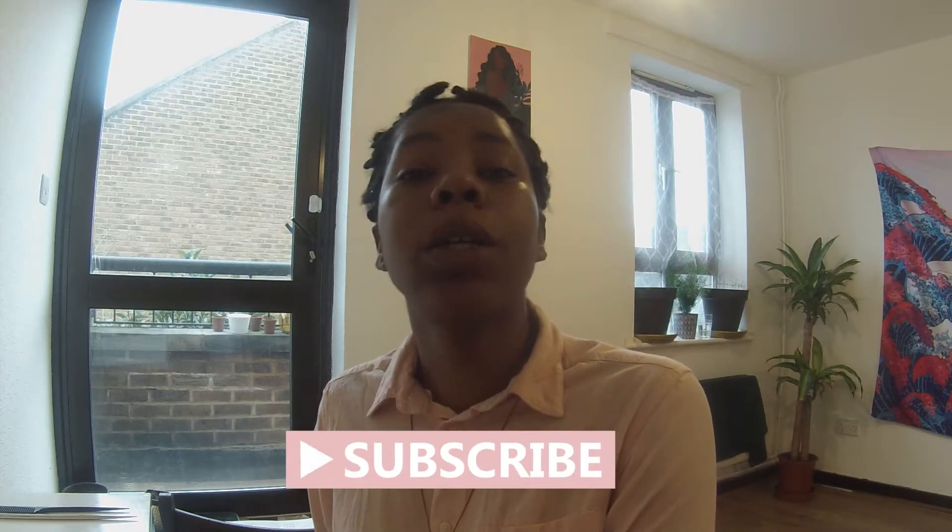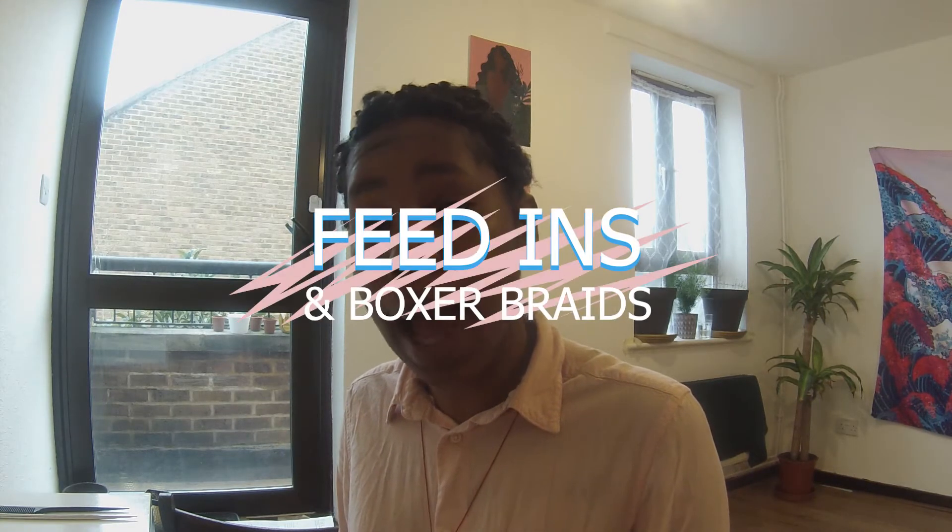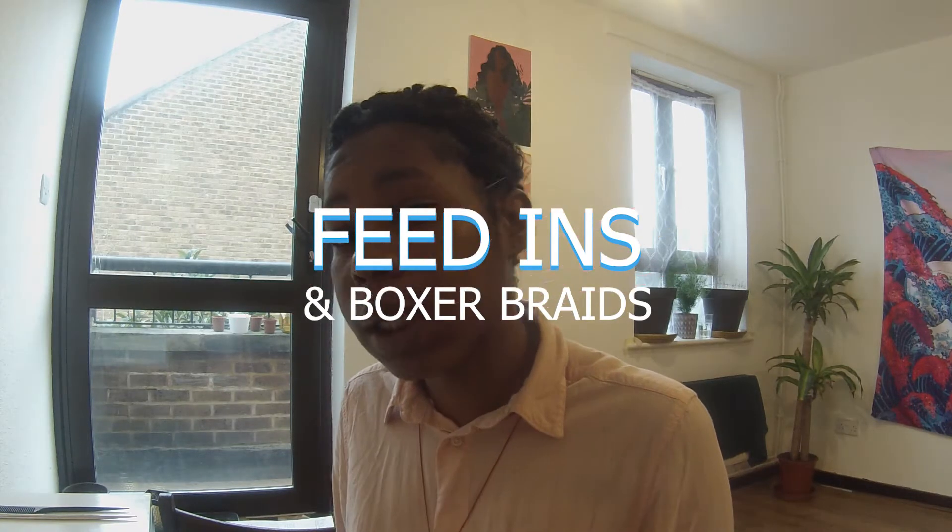I'm trying to understand why they're called China Bumps. Hi guys, welcome back to my channel, my name is Shantae. Thank you for joining me today. I wanted to talk about feeding braids and boxer braids, the difference between them, and I will be demonstrating how both of them are done.